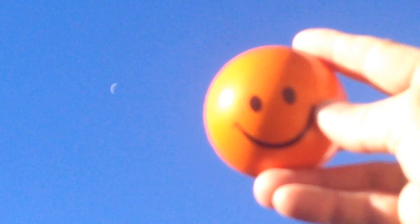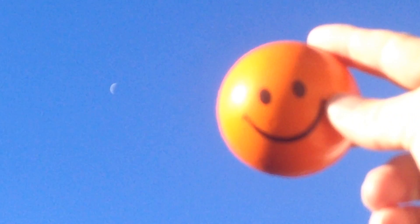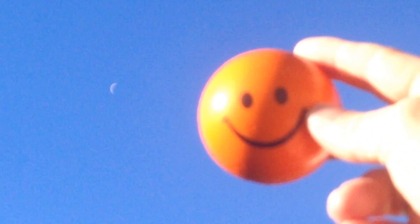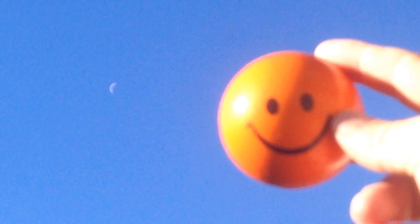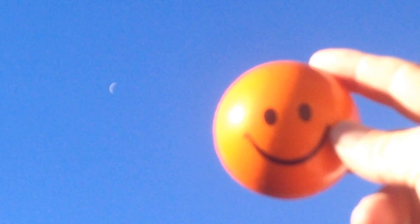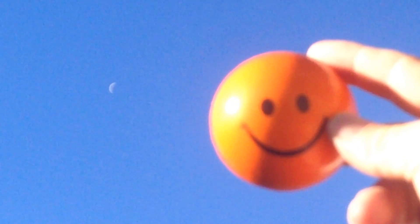So the moon is roughly 50% illuminated and the ball is roughly 50% illuminated. Actually, both are a little less than 50% each. As you can see, it looks fairly similar.